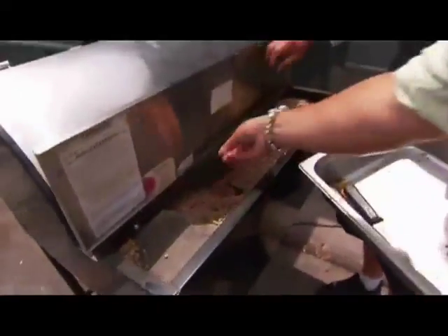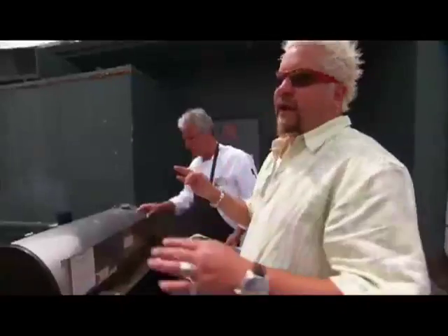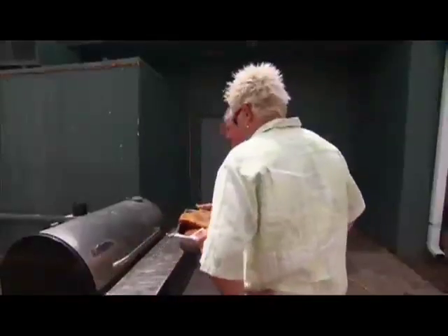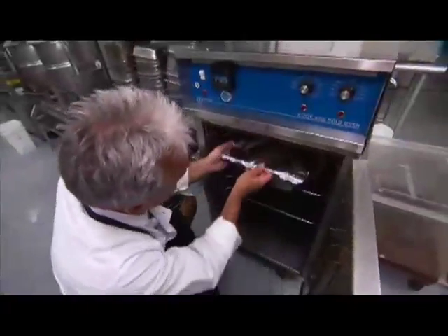It's a pellet smoker — these little processed wood pellets feed automatically, you get a nice consistent product. About an hour and a half. So now we're going to pull them and go in the oven with them — 250 for three hours. Let them cool until the next day. Cold, ready to go.